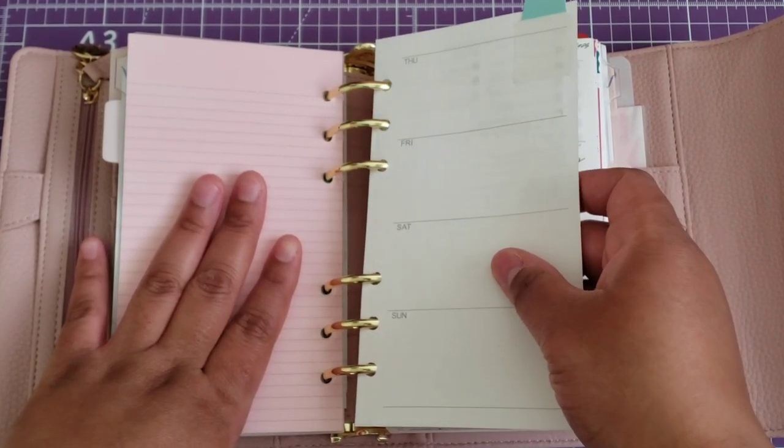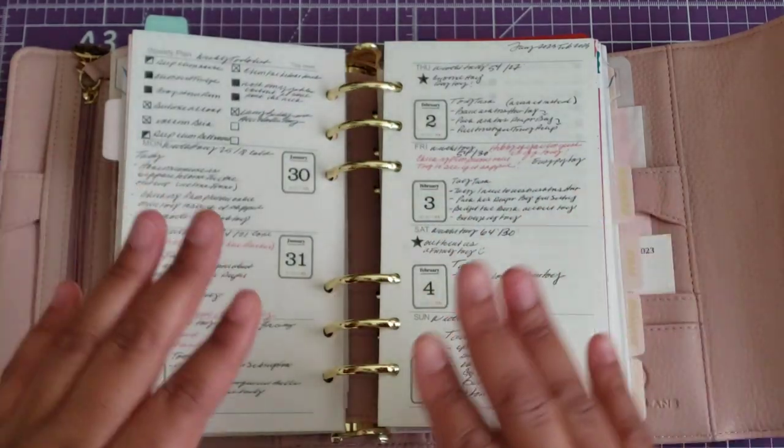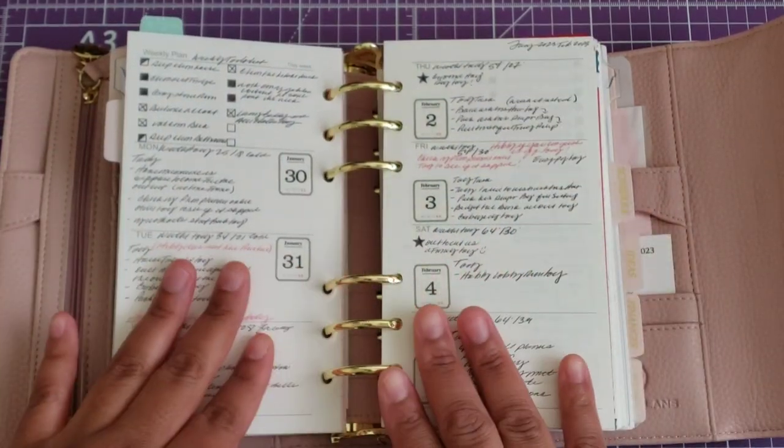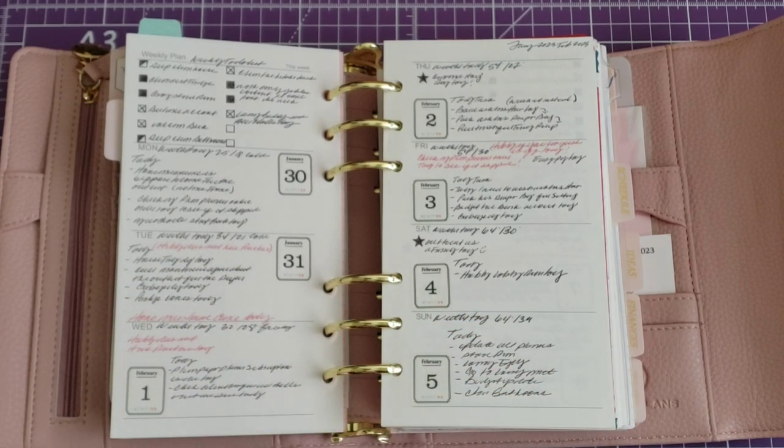Although the Hobonichi weekly supplement was supposedly the weekly planner for my Midori system, it does not allow me to do all the different kinds of planning that I want. I like to do tasks and make sure that I hit my tasks.